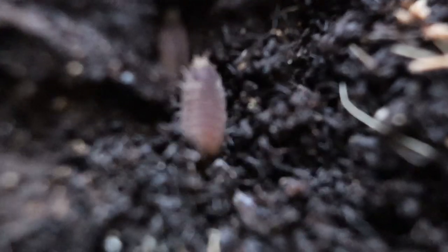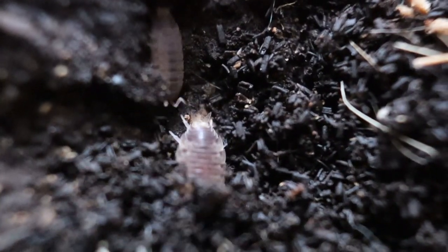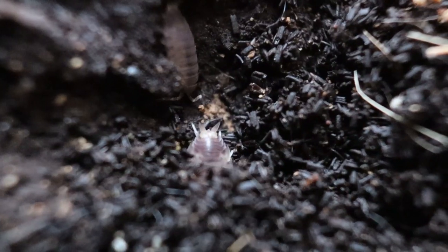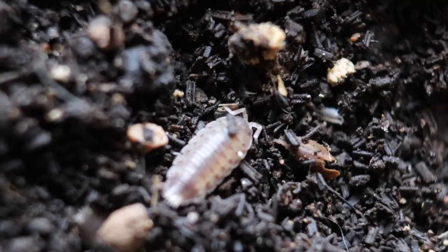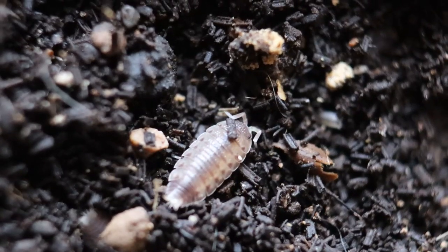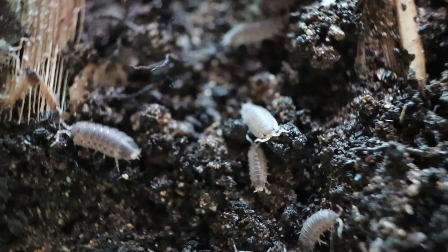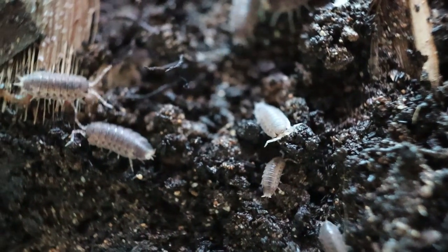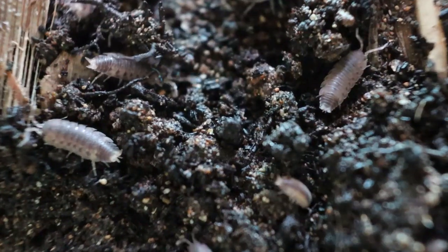Wood lice possess the ability to detoxify heavy metals from soils, including lead, cadmium and arsenic. They crystallize these ions into spherical deposits in their guts, making them unavailable to other organisms. Wood lice can help to re-establish soil health and prevent toxic metal ions from leaching into the groundwater.